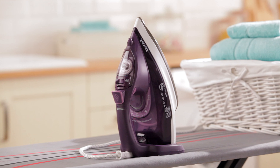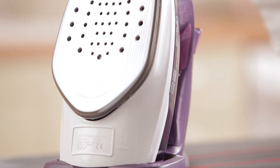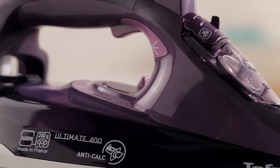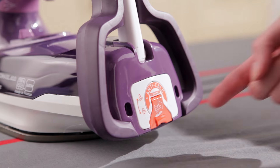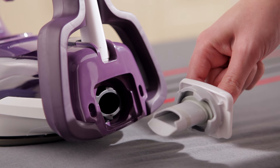Ensure beautiful, crease-free clothing thanks to this T-Fell Ultimate Anti-Calc Steam Iron. This powerful steam iron is set to maintain its quality as it features a clever anti-calc system which easily collects limescale that reduces the performance of your iron. Simply remove the drawer and empty the limescale — it's as simple as that.